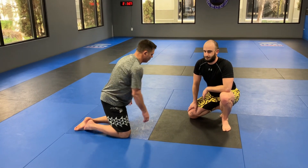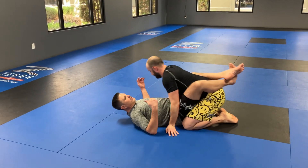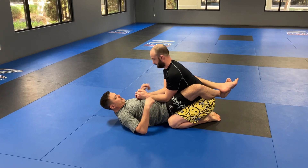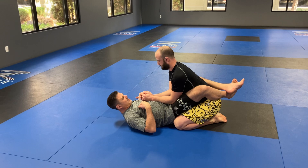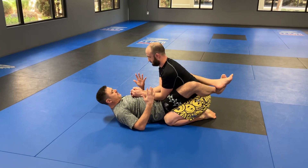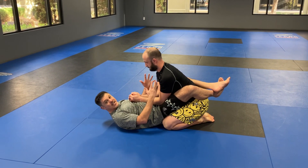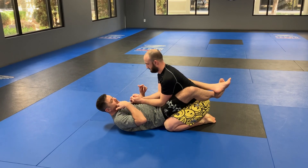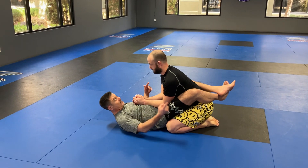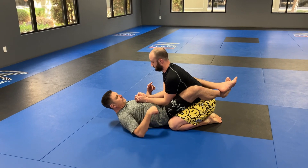Guard, like any other guard - so I'll be in closed guard. Your guard does a few things for you. It keeps my hips mobile. It keeps Nathan from connecting to me - that's the defensive mindset of guard, any guard. And then I want to be offensive too. I want to capture his center of gravity and connect to him in ways that can move that center of gravity and allow me to sweep him, threaten submissions, back takes, expose the neck, expose the legs or arms - limb exposure.